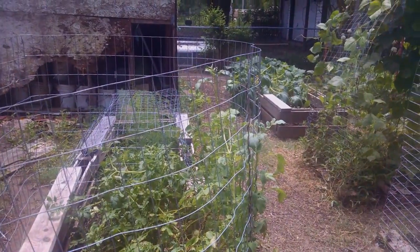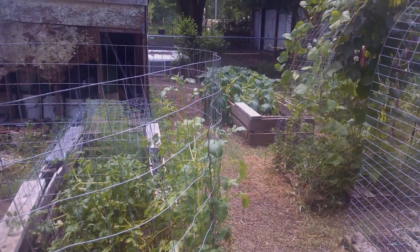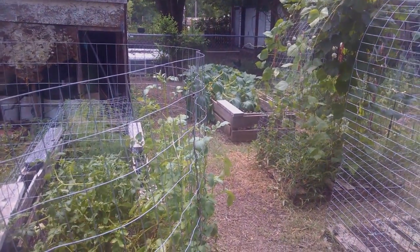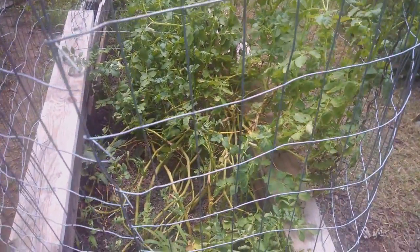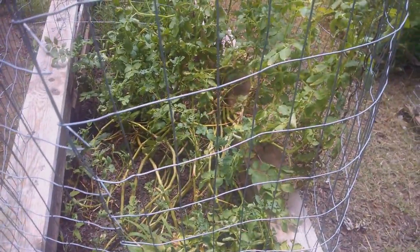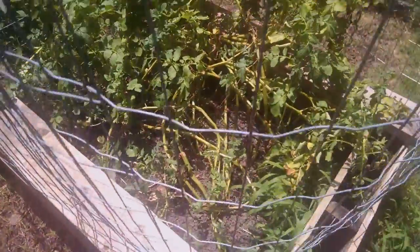Here's a little garden update to show you where everything's at and how things are going. First off, we're starting with the potatoes — I had to fence it in because my dog kept crawling in and digging holes. They're starting to die back, so in a couple weeks we'll probably be digging these up as soon as the tops die back, but they're still growing on top too, so they're looking really good.